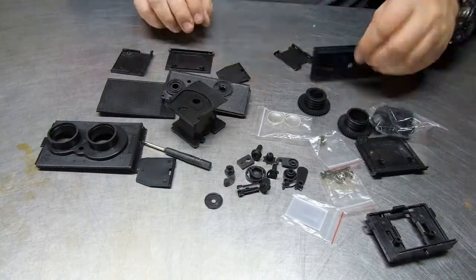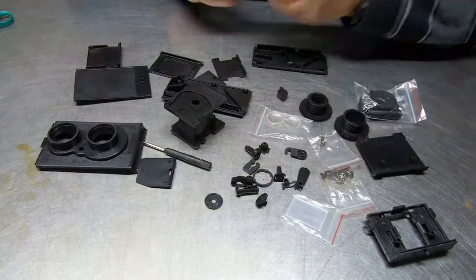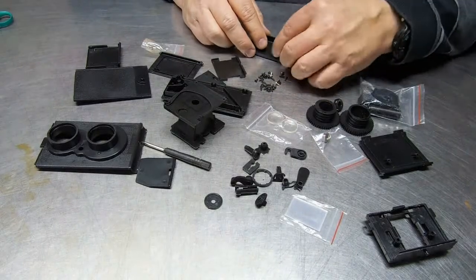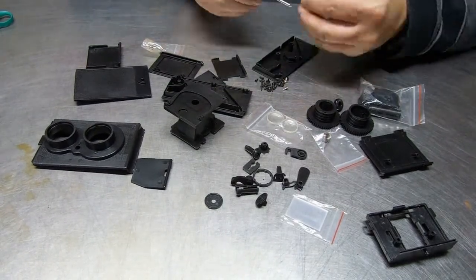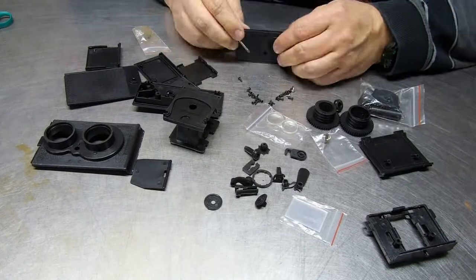It has all the pieces necessary to assemble it and it's a little complicated. The instructions I had were in Chinese and the pictures were difficult to read, but I did manage to get it all put together.